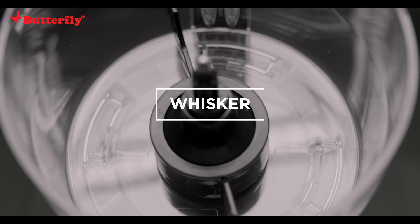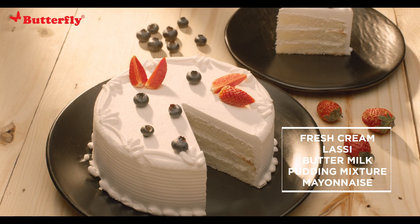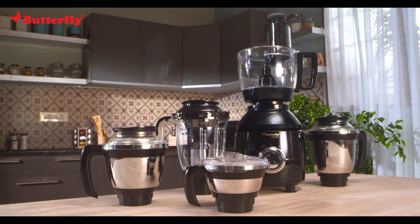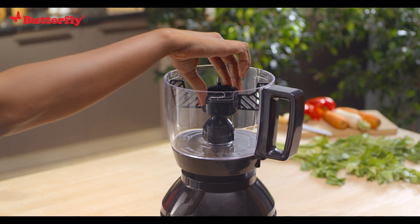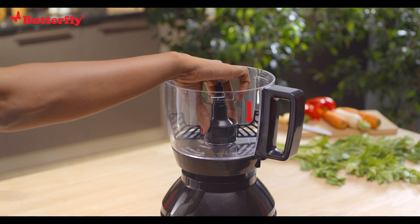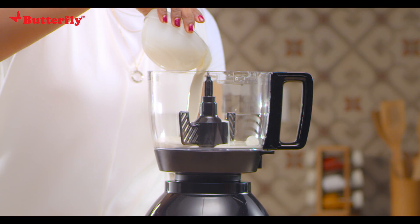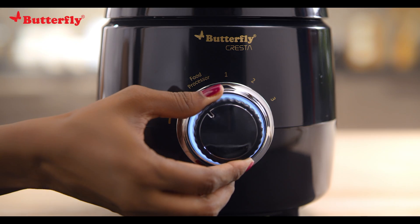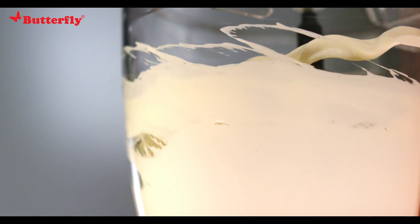Whisk: use it for fresh cream, lassi, buttermilk, pudding mixture, mayonnaise, and more. Mount the whisker on the shaft and push it down until it's secure. Drop the mixture into the bowl, ensuring it is filled to a maximum of half the bowl. Use the food processor mode to whisk until the desired consistency is obtained.